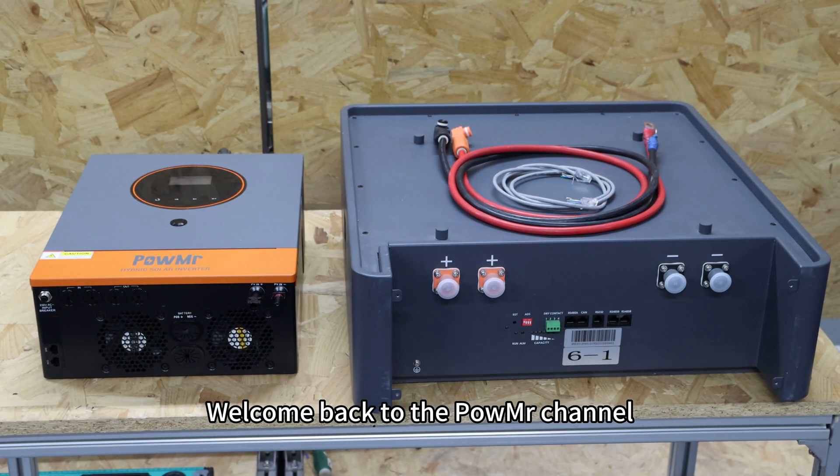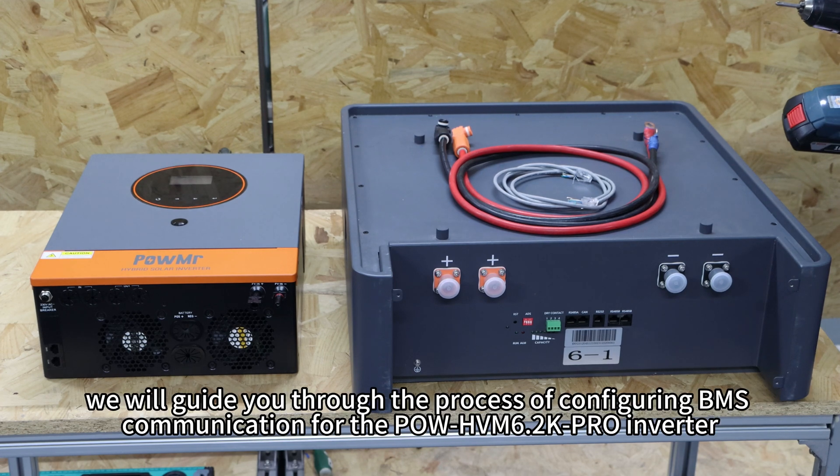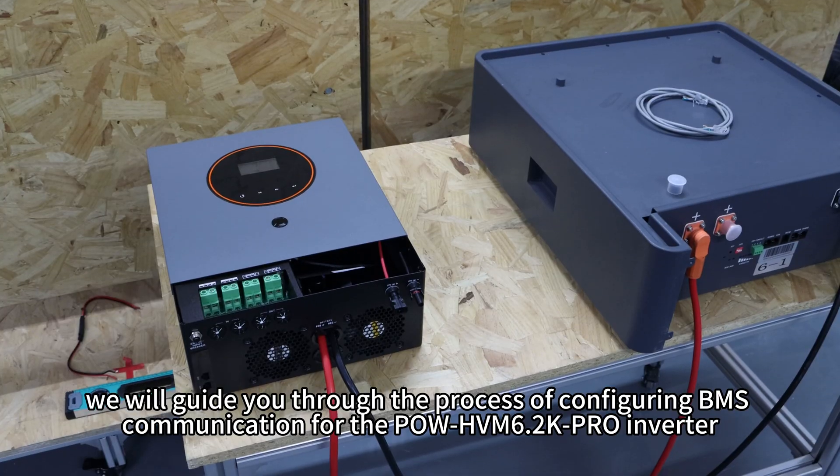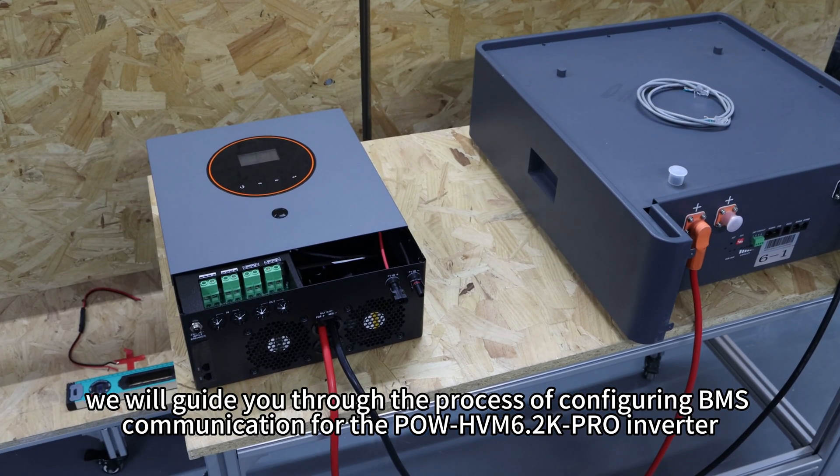Welcome back to the PoMessage channel. In this video, we will guide you throughout the process of configuring BMS communication for the PoHVN 6.2K Pro Inverter.